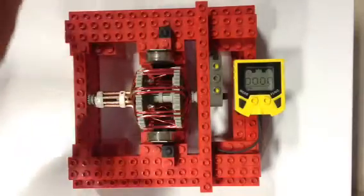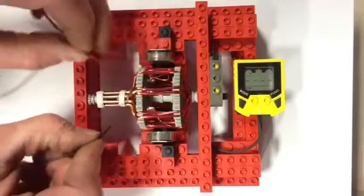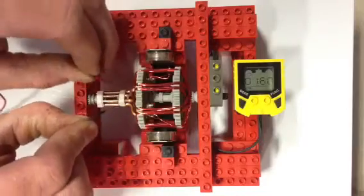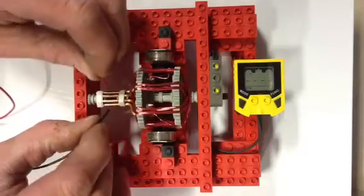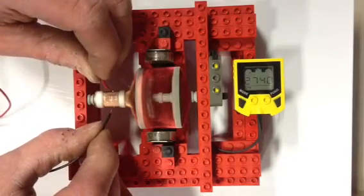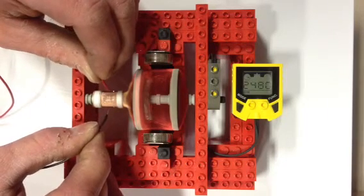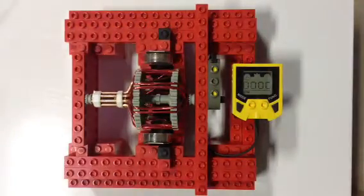And if we reverse the polarity, sometimes it works better in one direction than the other. There we go. Bad spot on my wire. And there you have it.